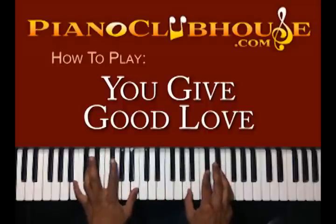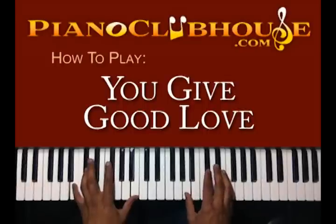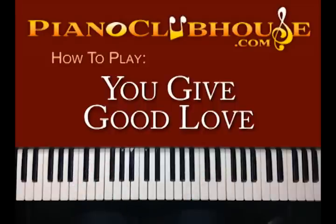All right, then you're going to go here. You have B in your left hand. Right hand you have A, Db, and E. And that's your intro, so let's take it to the first verse.